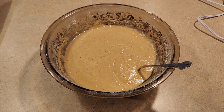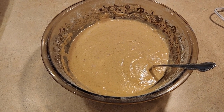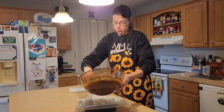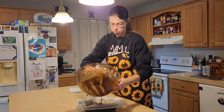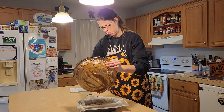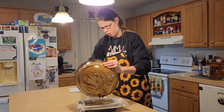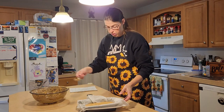Now I'm going to go ahead and mix this. Your batter should look like this. If you like what you're seeing today, please hit the subscribe button down below. I used a hand mixer and beat it on medium speed to get it to this consistency. Now we need to go ahead and pour the batter into our pan.